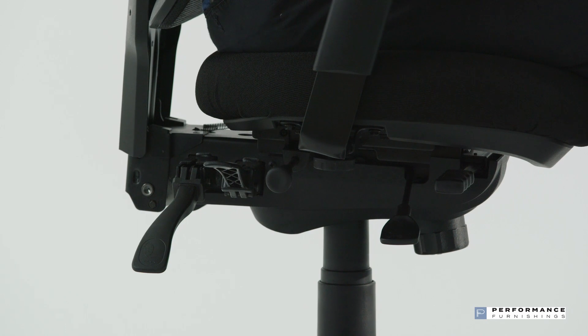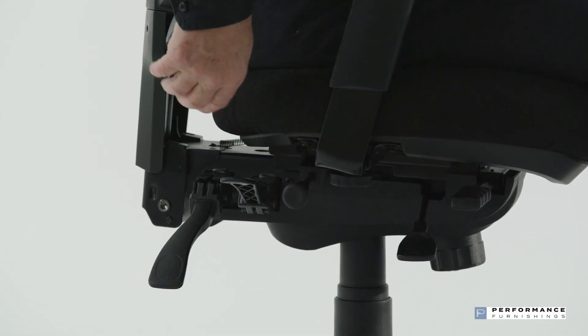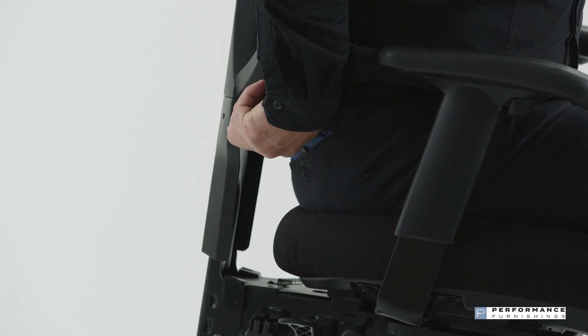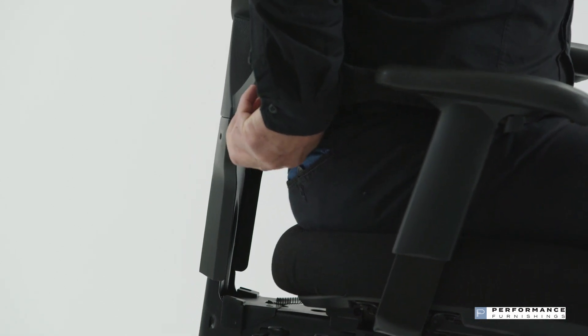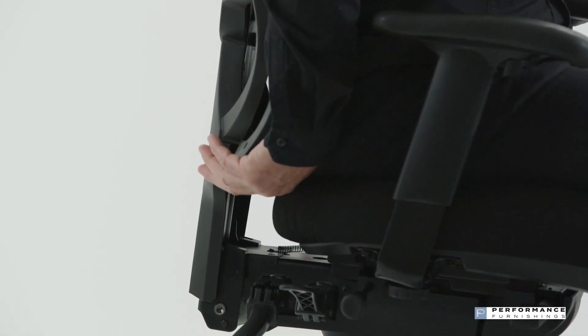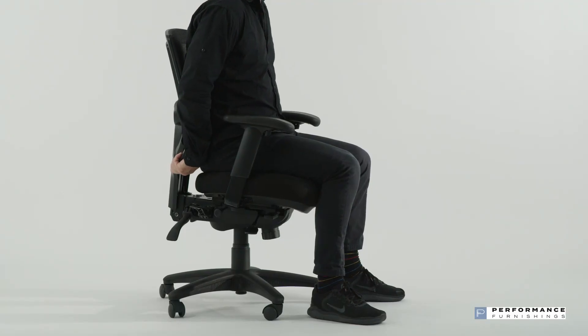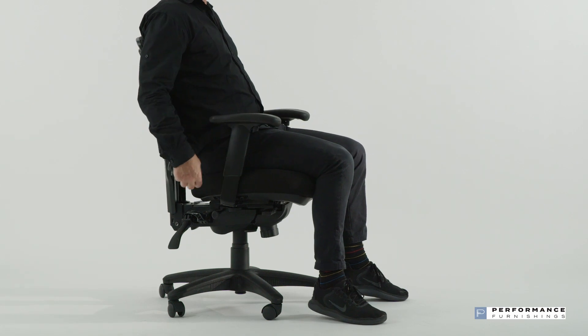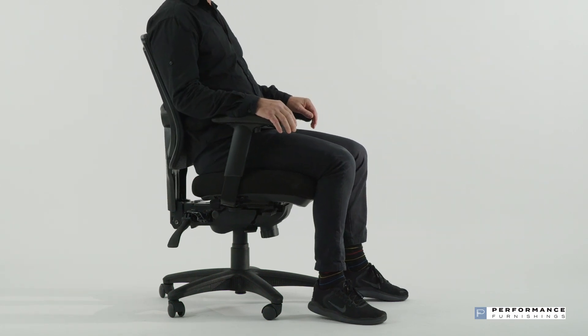To change the backrest height, grasp the backrest at its base and raise it to its highest position. This will release the mechanism and it can drop to its lowest position. You can now raise the backrest to one of its five preset positions so you can choose optimum support for your spine and pelvis.